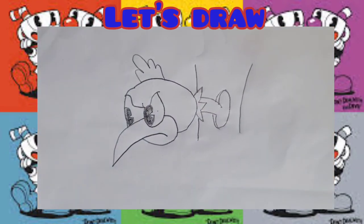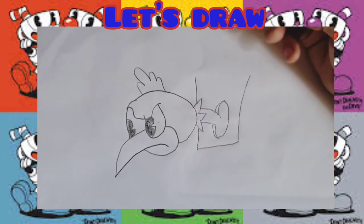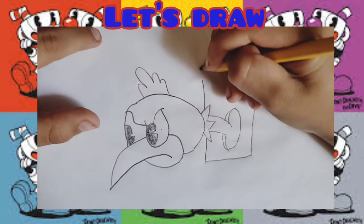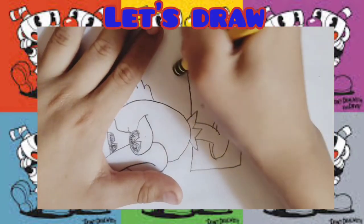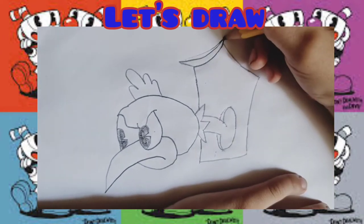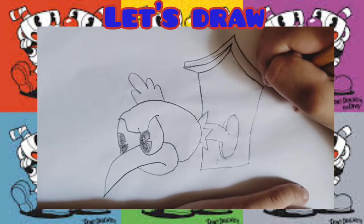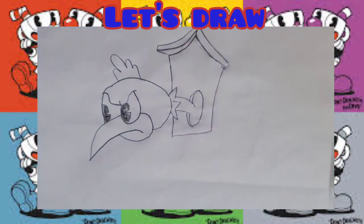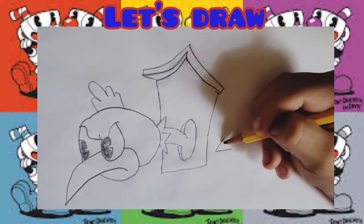Now the broom house. I'm gonna do that again. Now let's start with one of the wings. Now let's do this kind of triangle. Now let's try to do it a bit fat.